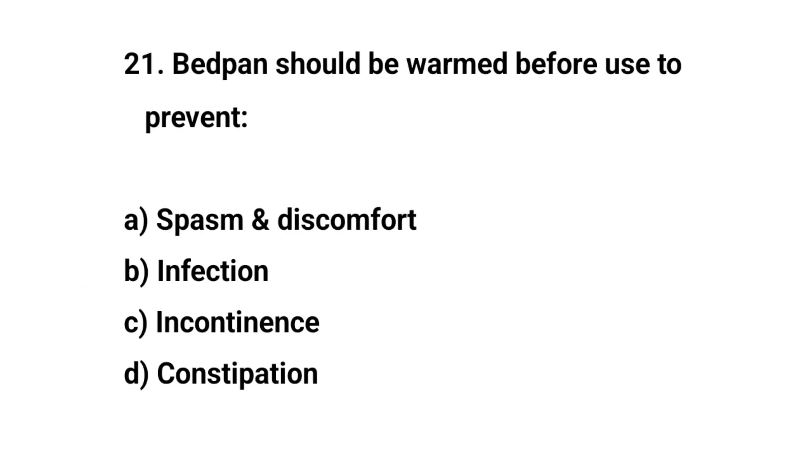Question number twenty-one. Bedpan should be warm before use to prevent? The right answer is A: Spasm and discomfort.